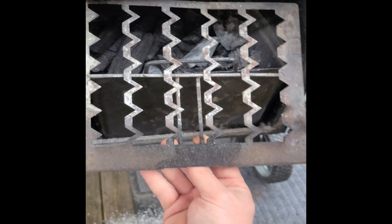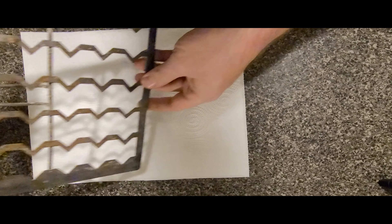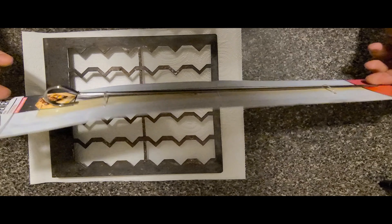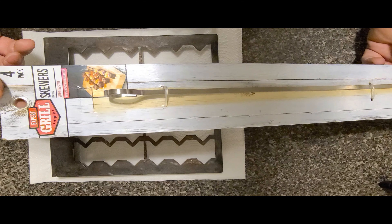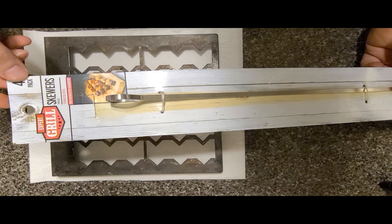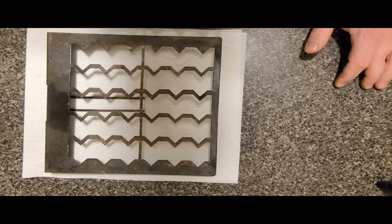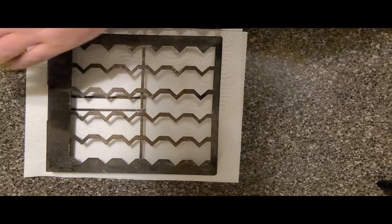We've got our ash grate out. This modification is super simple. We're going to be using these stainless steel skewers that I bought at Walmart earlier today — I think they cost me like a dollar fifty, and this is a four-pack which is all I'm going to be using. I've seen other videos do it different ways but I think this way is going to work the best. It also depends on what kind of fuel you're using — briquettes or lump. I recommend getting a few burns in with whatever you're going to use and then see how that ash is when you dump it.